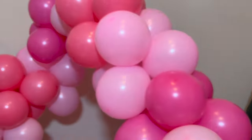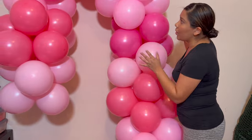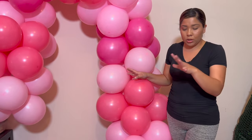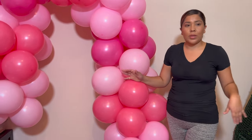This is what the garland looks like so far — no five-inch, no accents yet. Now we're going to take it outside and set it up. I'm going to grab all the 26-inch, 5-inch, and foil balloons so we can go and install outside.